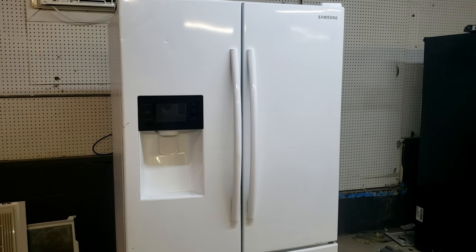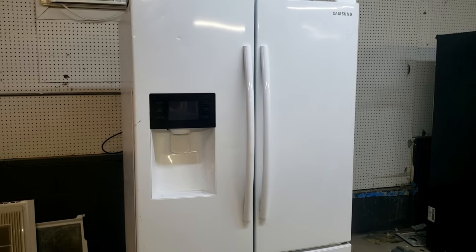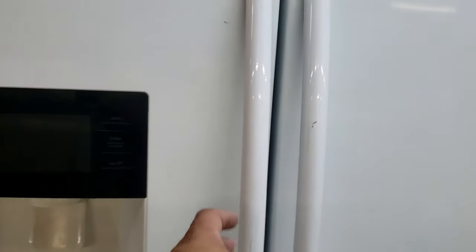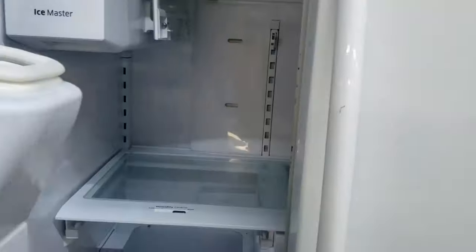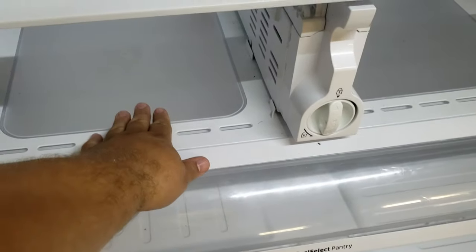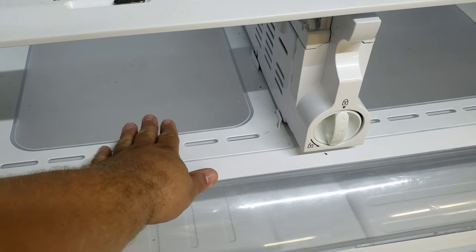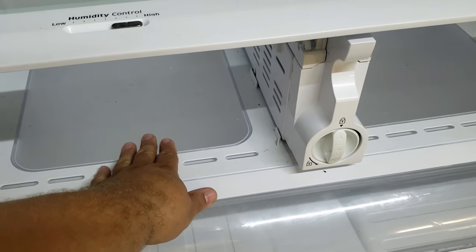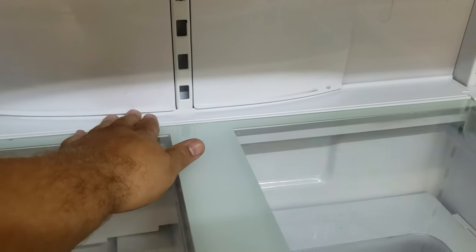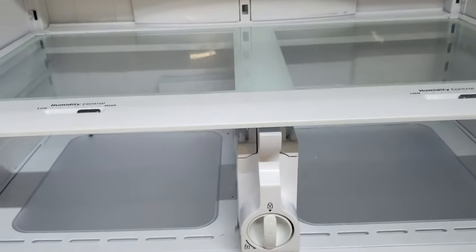Hey guys, it's Ben with Ben's Appliances and I got a fix today that I'm actually kind of excited to do. If you have a Samsung refrigerator and your problem goes like this, we're going to fix it today. You open your fridge and you start seeing water in the crisper drawers underneath. Maybe you go online and find one or two fixes, replace a drain clip, unthaw the bottom of the drain pan, and things are okay for a little while — or it doesn't fix your water issue at all.